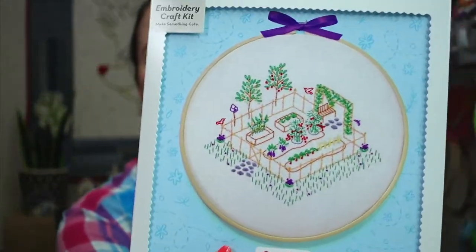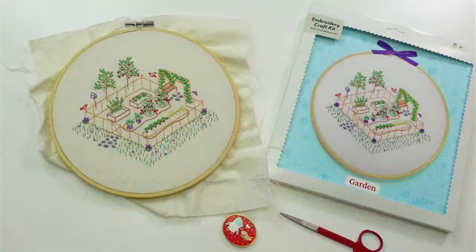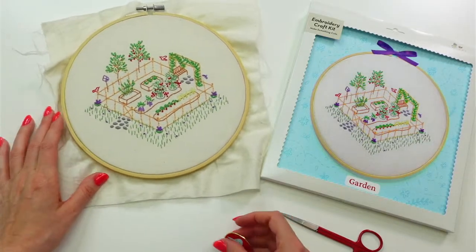Hello, happy Monday! Thanks for joining me for a craft night with friends. My name is Alyssa, and I'm here today to stitch up the garden embroidery. This is going to be our embroidery of the month, and it's going to be fun. We're going to use two strands of thread because it's a little thinner — we want the stitches a little thinner than normal since it's pretty detailed.